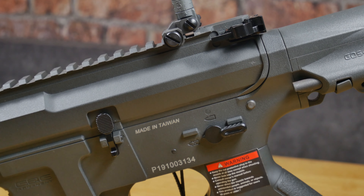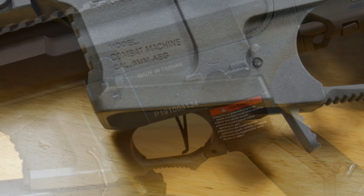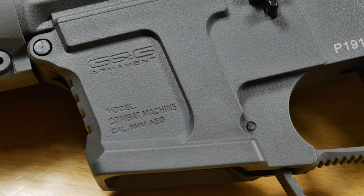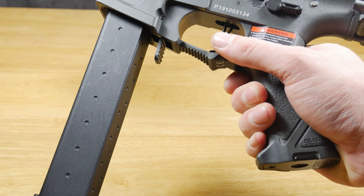The body of the gun has a standard M4 layout. The majority of controls are where you'd expect to find them, except for the mag catch — it has an MP5-style paddle release, which makes it really comfortable for both left and right-handed players.